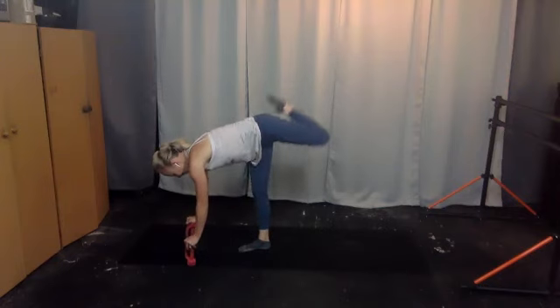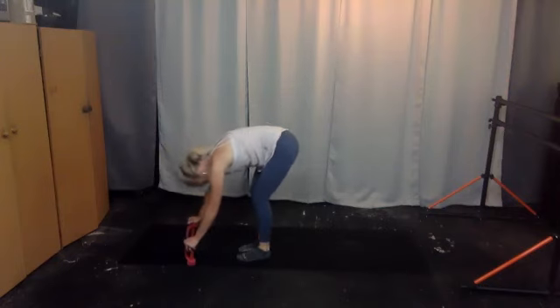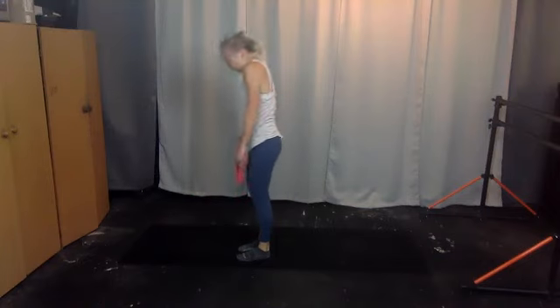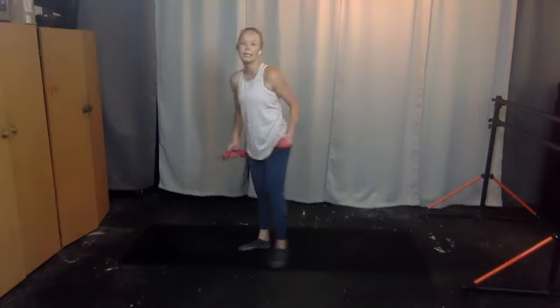Five, four, three, two, last one, and release. Feet down, knees are soft — relax your head down, roll it up one vertebra at a time. Roll the shoulders back. Grab your weight, step back out to your horse.